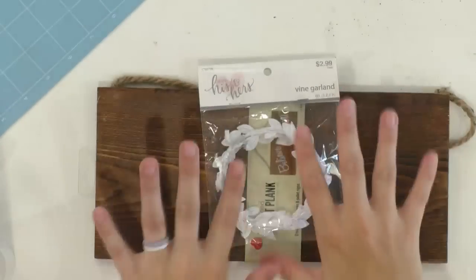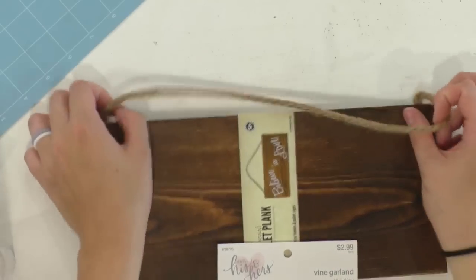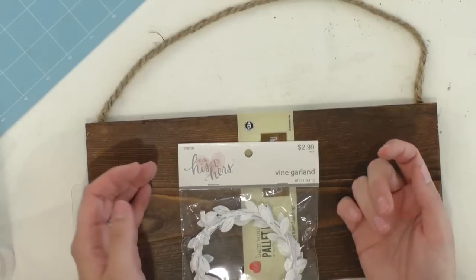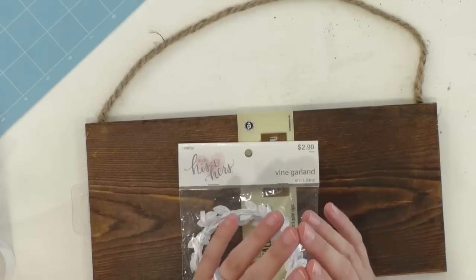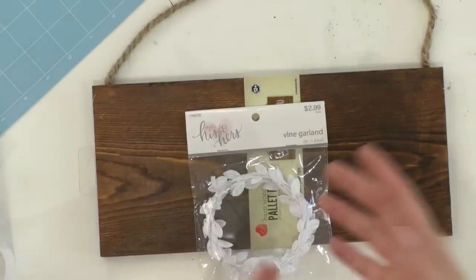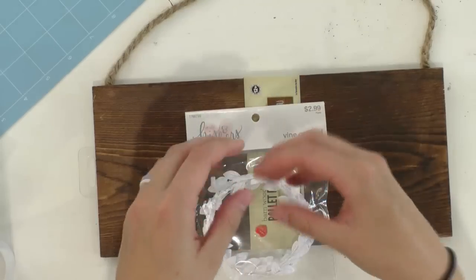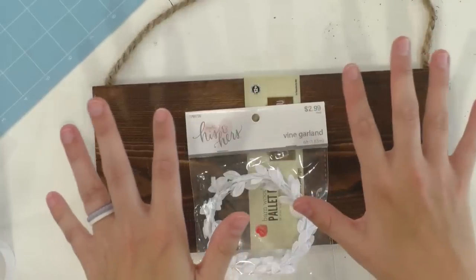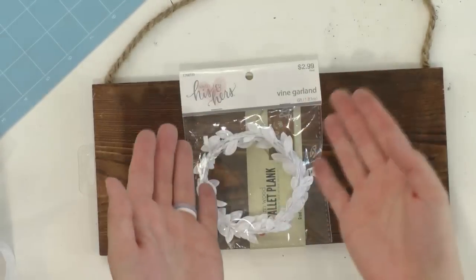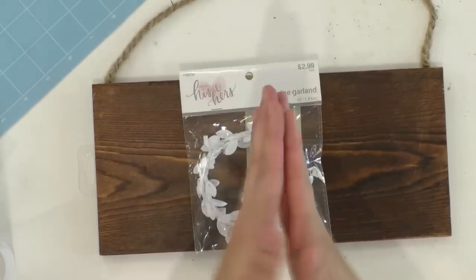I could have cut myself a plank of wood, gotten some jute, stained it, and sanded it myself, but if you find something at the craft store for like five bucks or under, it's just worth it to go ahead and purchase it. I'm going to be cheating a little bit and getting pre-finished blanks here so we can focus on Design Space, because our tutorial today is going to be a little meatier.